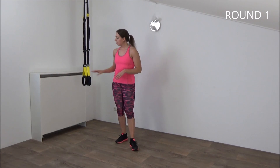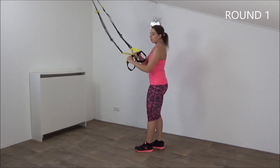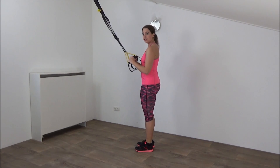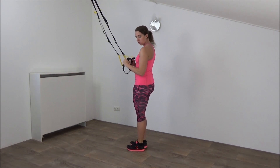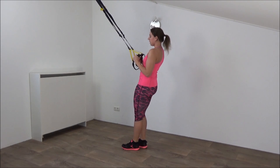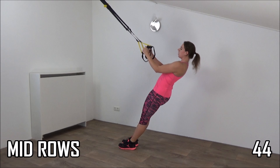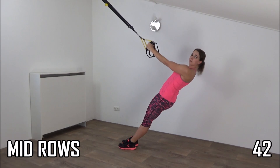Get ready for the first round. Grab your straps. Make sure your wrists are always in a straight line. The first exercise you're going to do is called the mid-rows. Place your elbows in your waistline. Lean back a little, and then lower down slowly into a plank position.